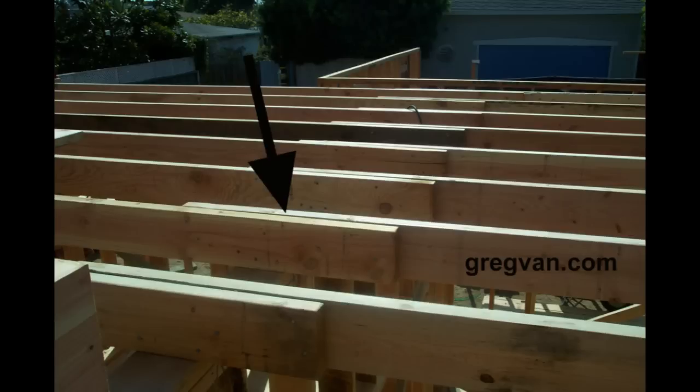This lap will also produce a tie which will tie the outside walls of the house together, so you want to lap the joists as often as you possibly can. You don't want to have these joists staggering to where they wouldn't be connected, otherwise you wouldn't have a nice solid tie. Each one of these joist laps should get a certain amount of nails, and your building plans might even call out for a specific amount.